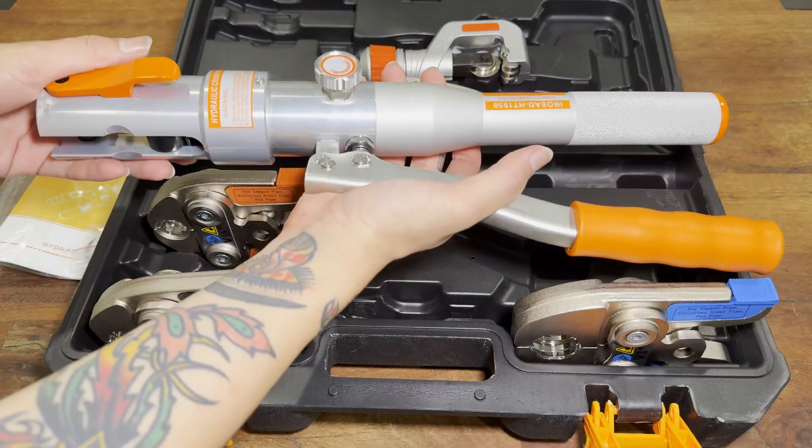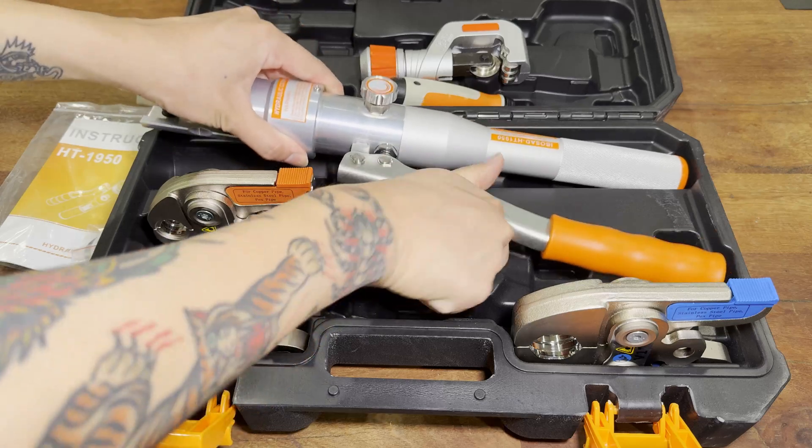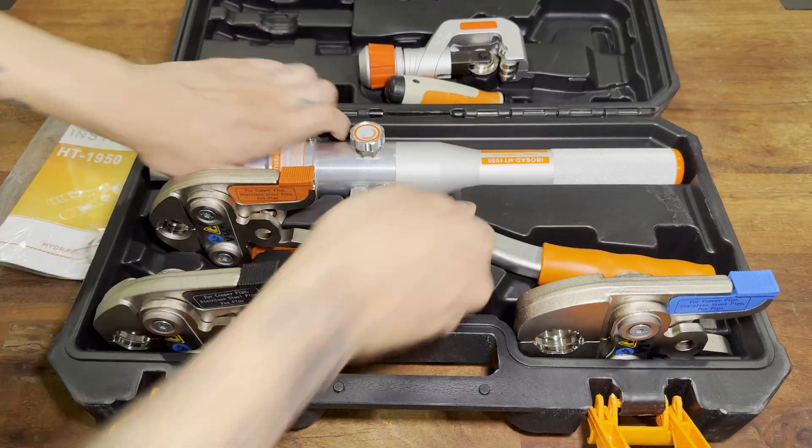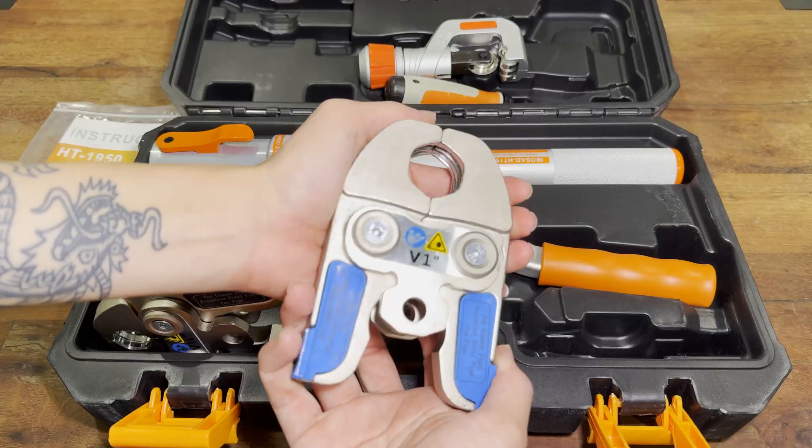And now here's the main event — the press tool itself. This press tool is mostly aluminum and feels high quality despite its lightweight. And here's the biggest difference between this tool and the one I had problems with.